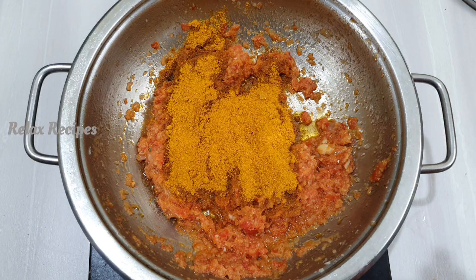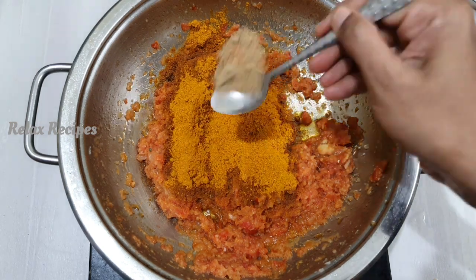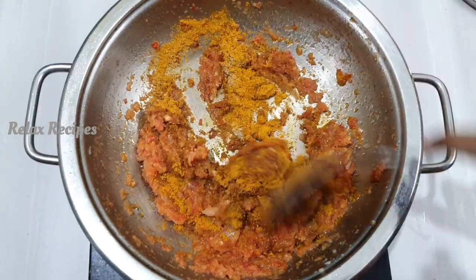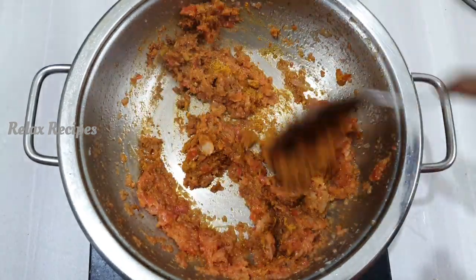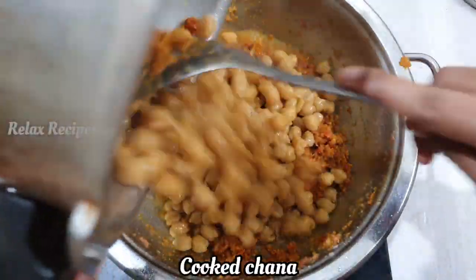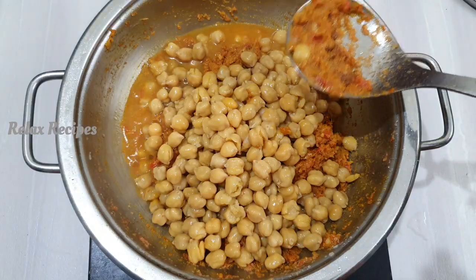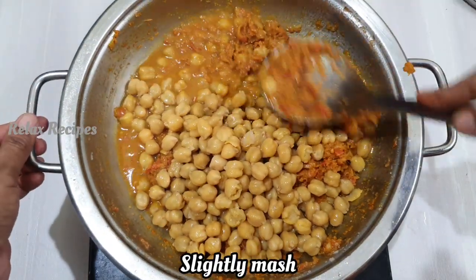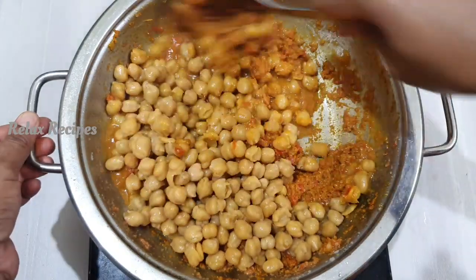Mix with the masala peas and olive oil. Put the chat masala in the pan. Put the sauce on the pan. Put the gravy on the pan.